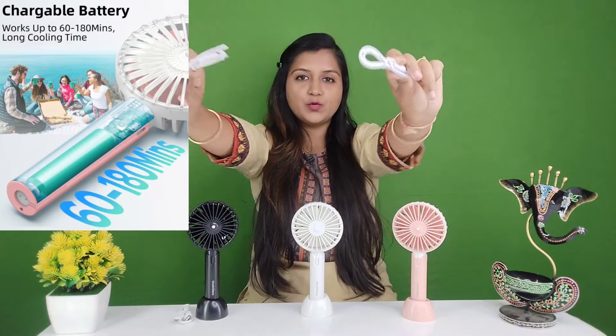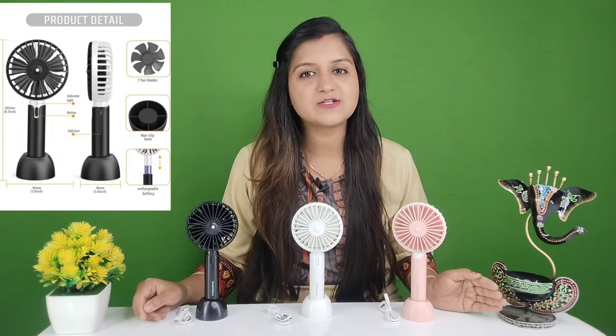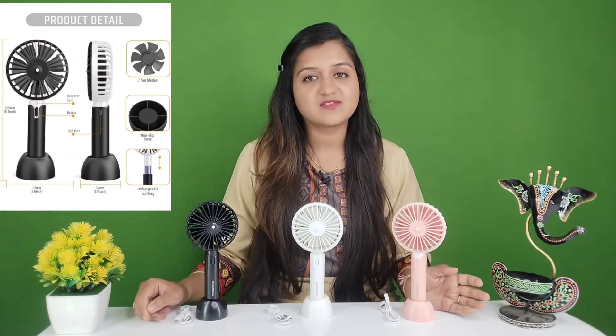The most important feature is the rechargeable battery. This USB cable is included, so you just need to recharge it. You will recharge it for 1-2 hours, and after that you can use it for 4-5 hours.